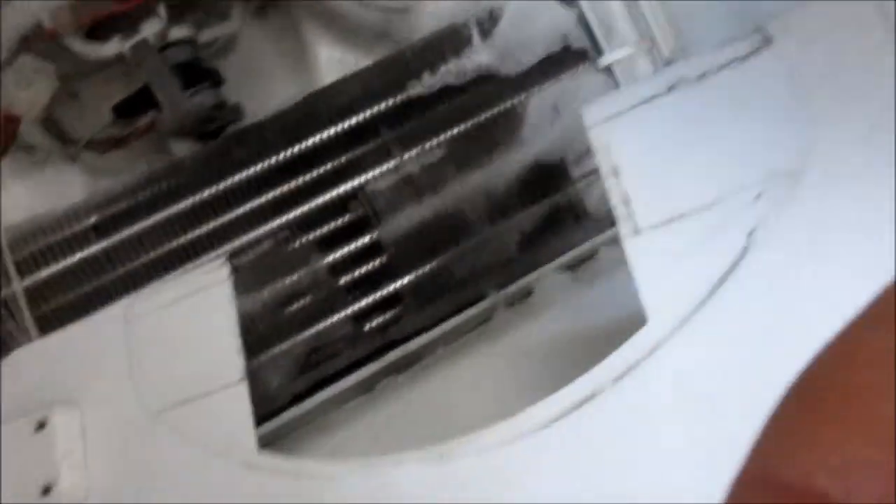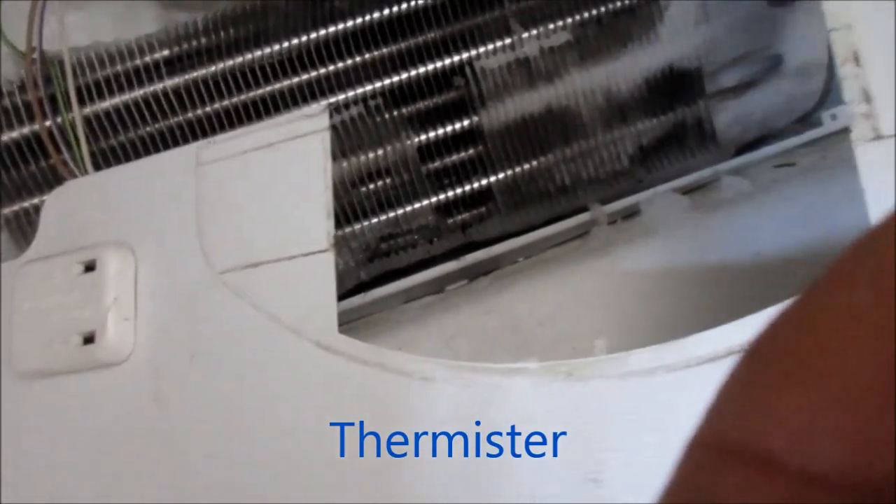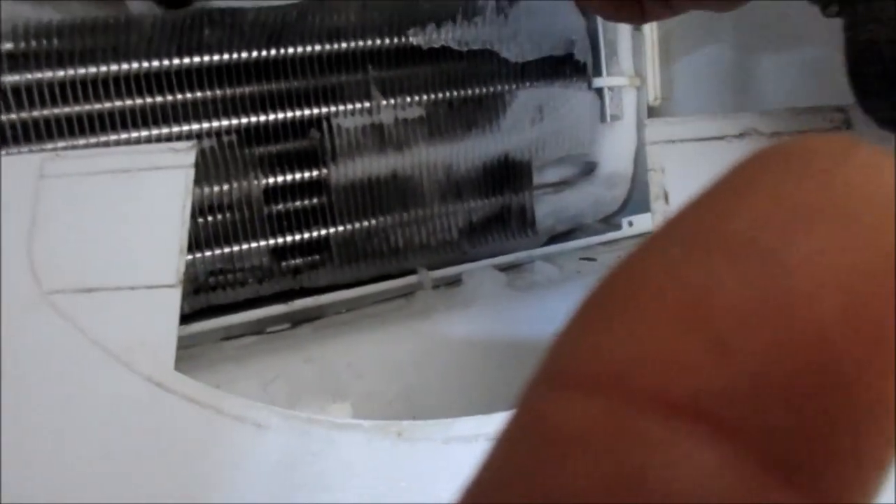Okay, there is one more thing to check — it's this thing here. I'm not going to check it this time; it's not normally a problem. But there is an ohms reading on this thing when it's cold. The drain is working fine at this point, so we're just going to scrape off the excess ice and put it back together.